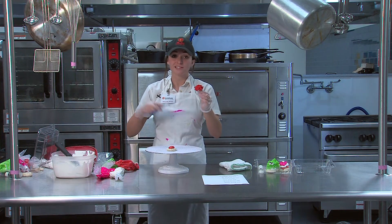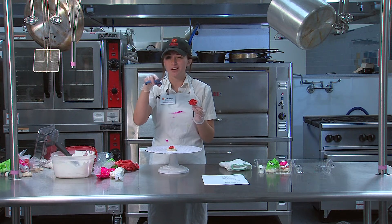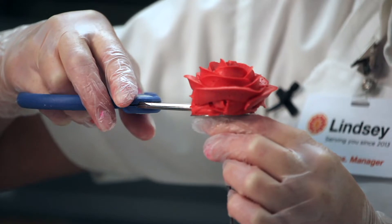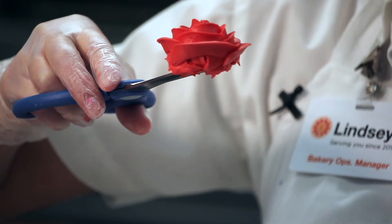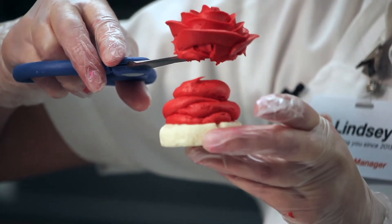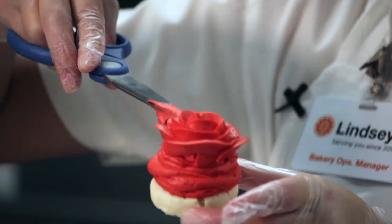Putting a rose on a cookie is kind of the hard part. Open your scissors about an inch wide — don't close them, keep them open. Slide them underneath the rose, then twist your nail — the nail's gone. Get your cookie, put your scissors all the way into that big mound of icing you made, close them now, then pull out. And that's your rose.